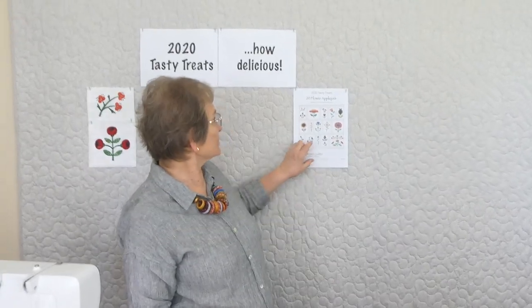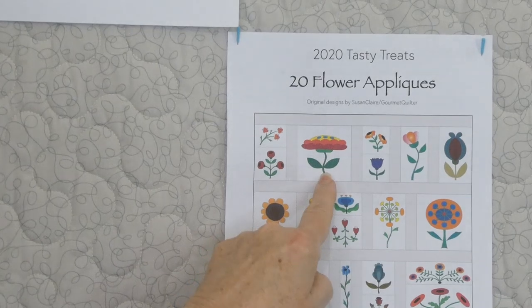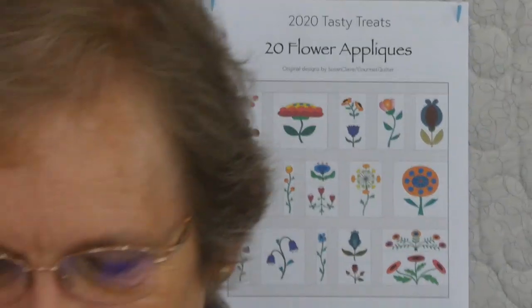Hi, so today we're back on the Tasty Treats again with the appliqué flowers. We're on to flower number three. On the little chart or picture here, flower number three is a great big flower, so that's kind of fun to do - a little bit of a Focati style about this flower.